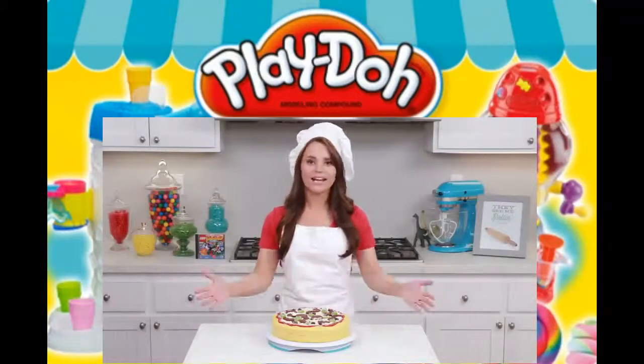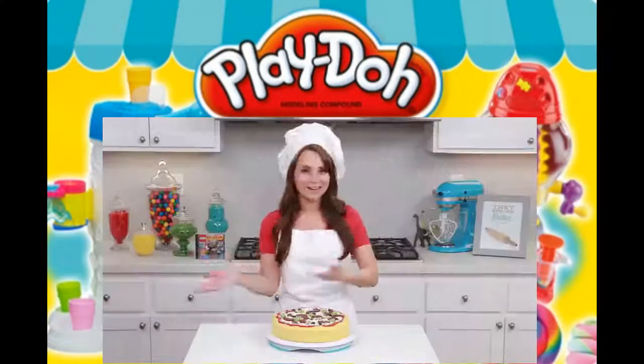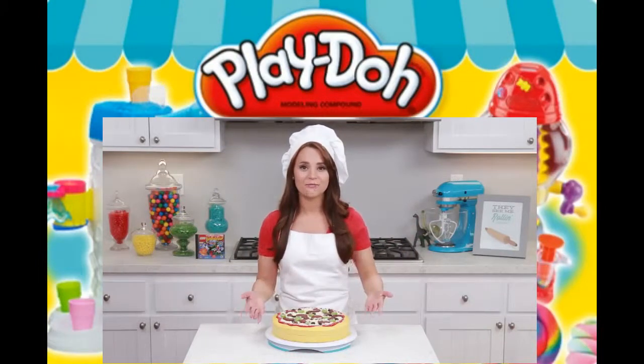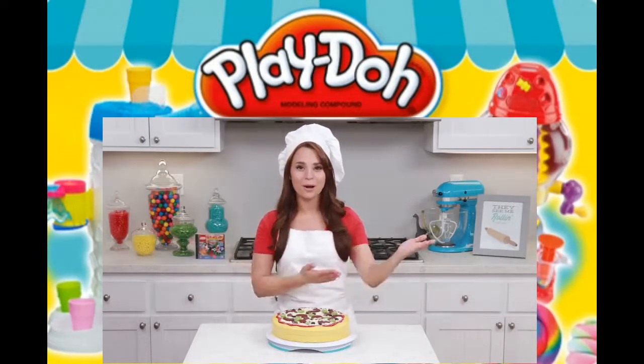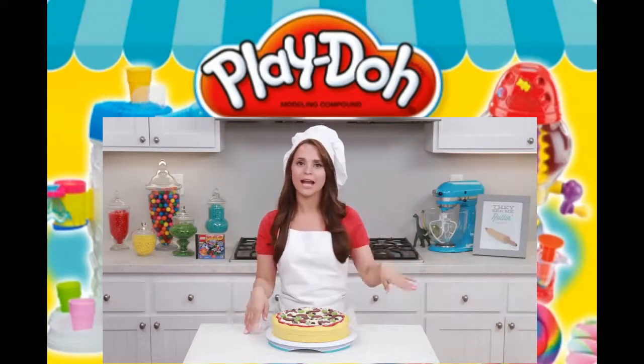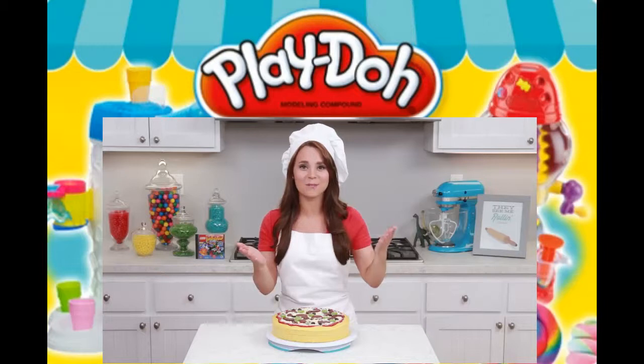Ta-da! Here's the pizza cake that we made today inspired by Lego Island! I loved playing that game when I was a kid, and still today! This cake is such a cool idea — it's really good for a pizza party or a birthday party! I'll be posting lots of pictures on Facebook, Tumblr, Instagram and Twitter! And if you guys make this cake, please take a photo and send it to me — I love to reblog them and repost them!